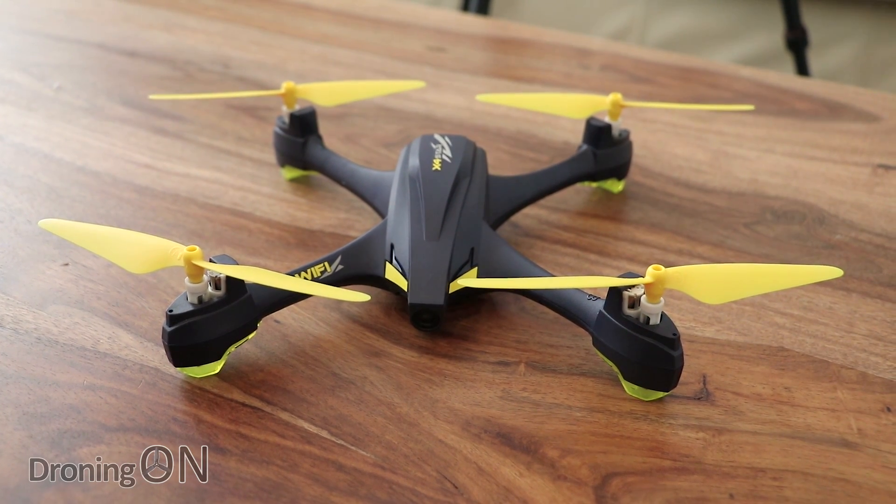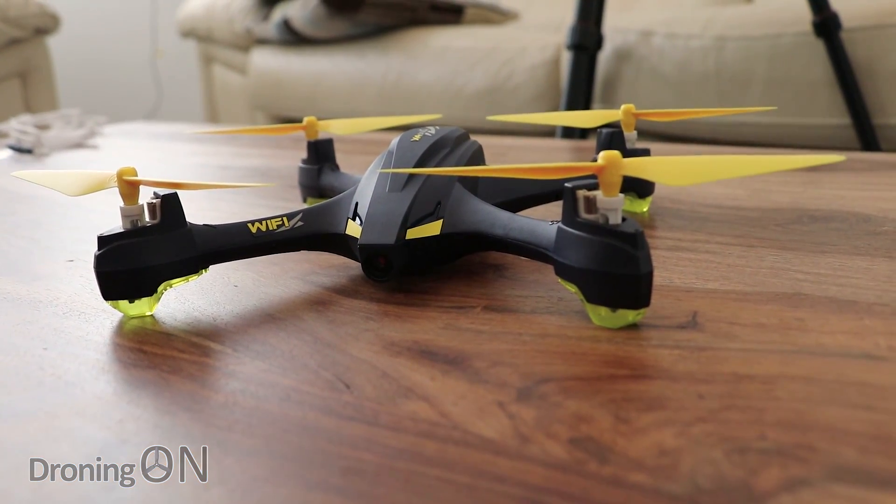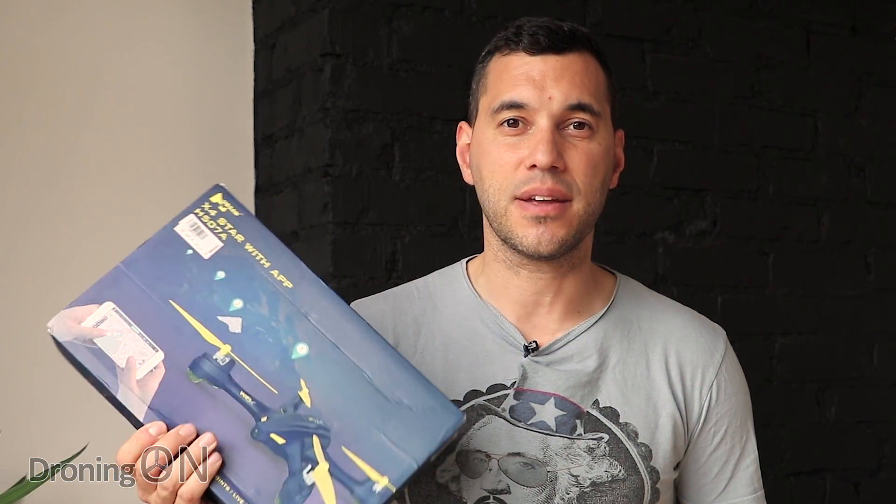This could be classed as a budget quadcopter at only £100, but don't let the price deceive you, because it has GPS, which means it can follow you, it can return to home, and it can even fly waypoint missions. The only downside is it has brushed motors, but we'll see how it performs in the flight test, which will be in part two.